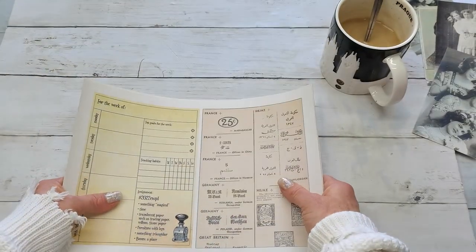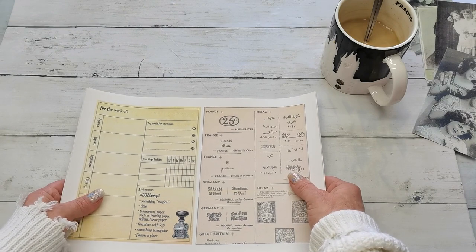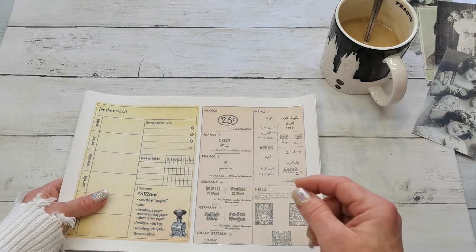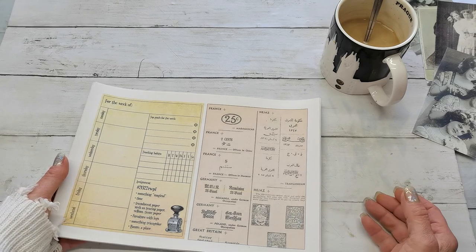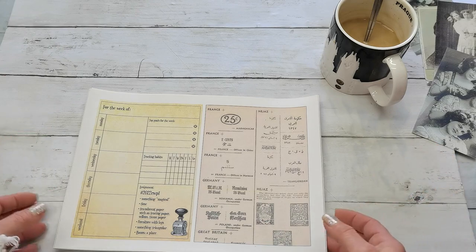She does have amazing videos on YouTube on how to start a collage, and I do love watching how she creates her collages. She has so many videos with advice on what to do, how to choose papers, how to choose colors — all those tips.